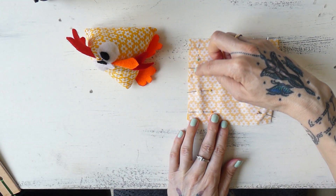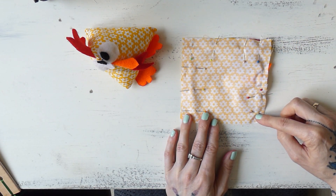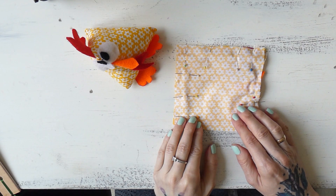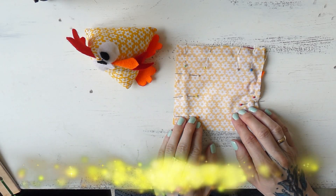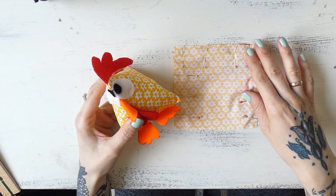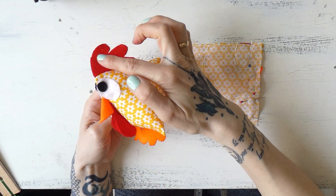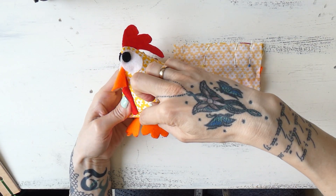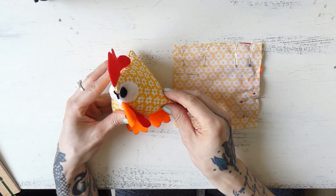You can sew these pieces together with a straight stitch on your sewing machine or with a backstitch by hand. If you're new to sewing and need to learn hand stitching first, there are plenty of tutorials on my sewing platform — I'll link the hand stitching course down below. So to recap: we positioned the beak, the wattles, and the comb inside the two rectangles, and we're going to sew together three sides. I'll talk to you once I've finished that.